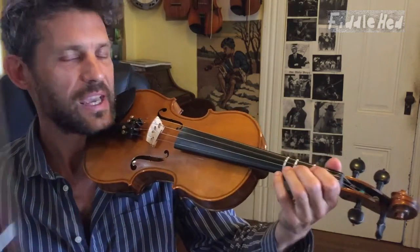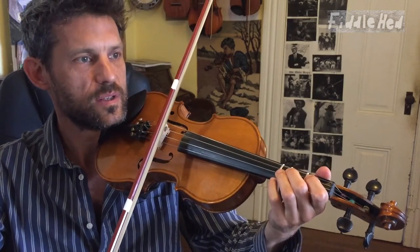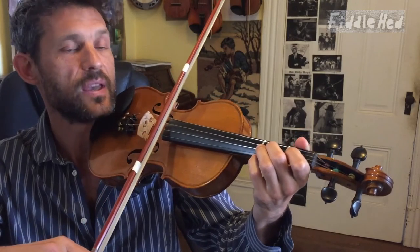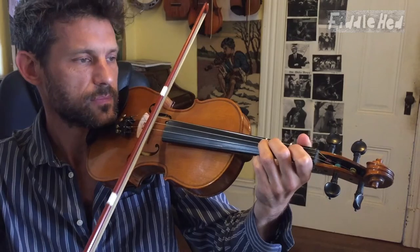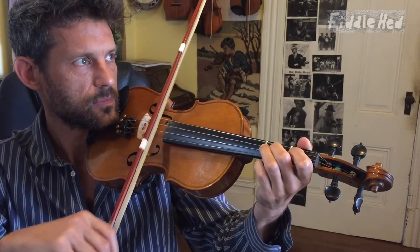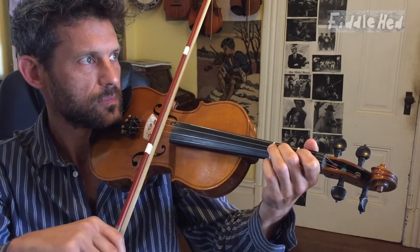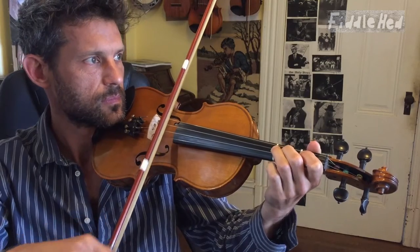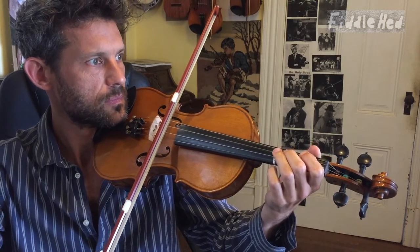Let's move on and do the entire thing slowly together. I'll count you in four. One, and two, and three, and four, and... That's it.